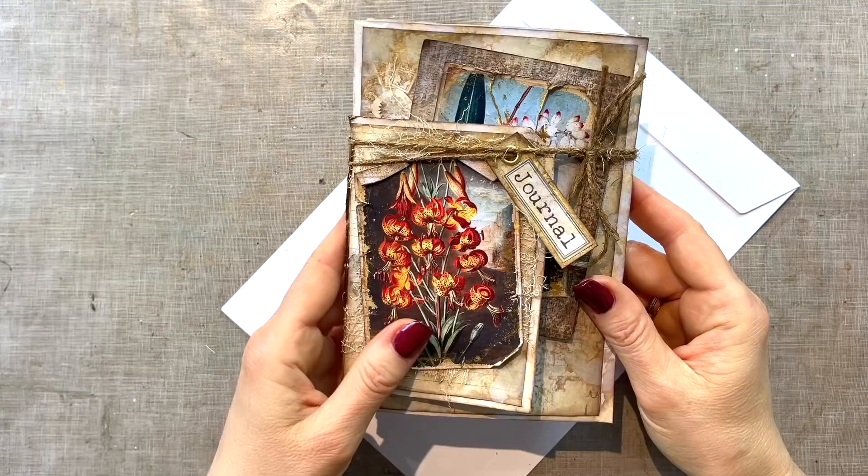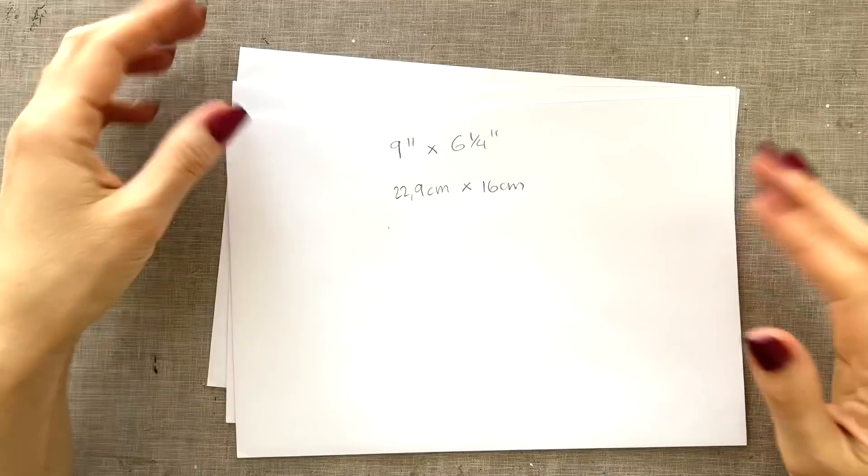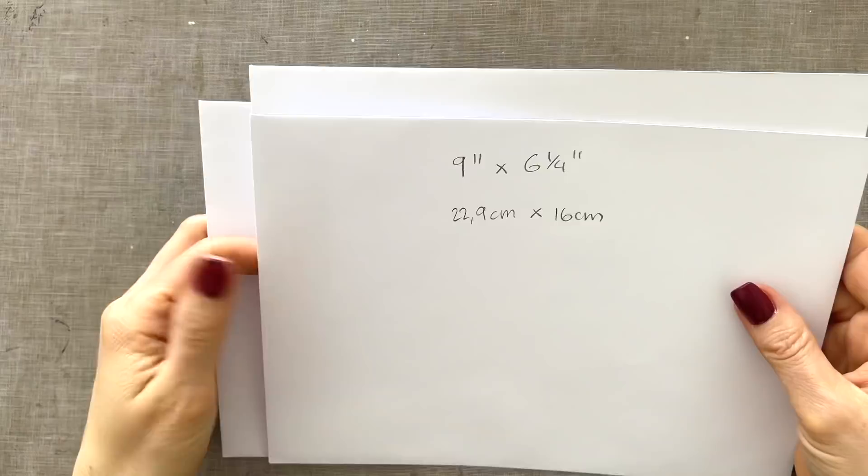This is a design team project for the Digital Collage Club. I think this should work with any size of envelope as long as they're the same size, but what I'm going to work with is this size. There you have the measurements in inches and in centimeters, and I'm using three of these. The base is super simple to construct.